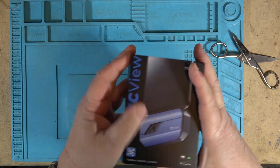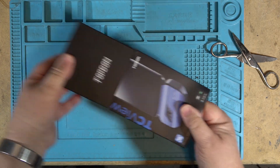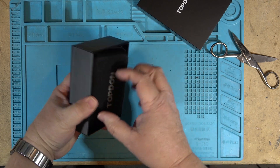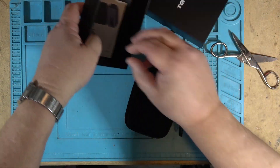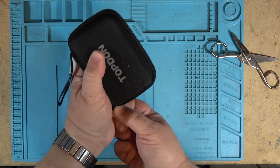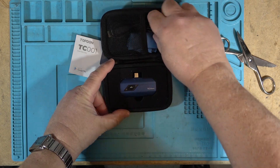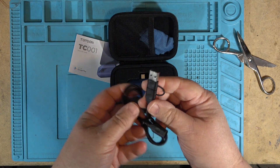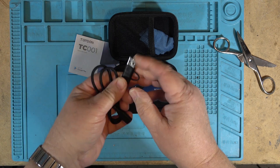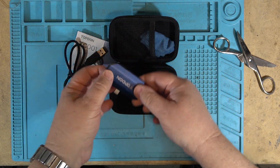These are useful for looking for heat loss, looking for hot components, etc. Here the unit is — it's a little protective carry case and of course the instruction manual. Top Don comes with an extension cable, a USB adapter, and of course the camera itself.